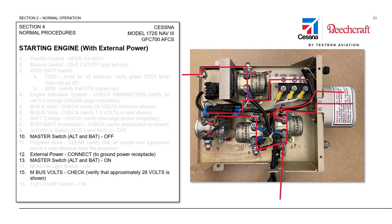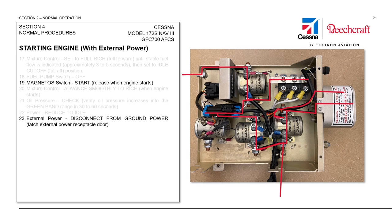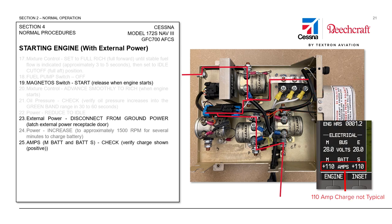We will verify that we have 28 volts shown on our display, then continue through the start sequence by rolling the magneto switch to start, which will close the start contactor and allow current to go to the starter. We'll start the engine and on a normal start, release and open the start contactor. At that point we can disconnect the ground power from the aircraft and close the external door. We will then increase power to approximately 1,500 RPM for several minutes to charge the battery — this is especially important if the whole reason for doing a ground start was a cold or weak battery.